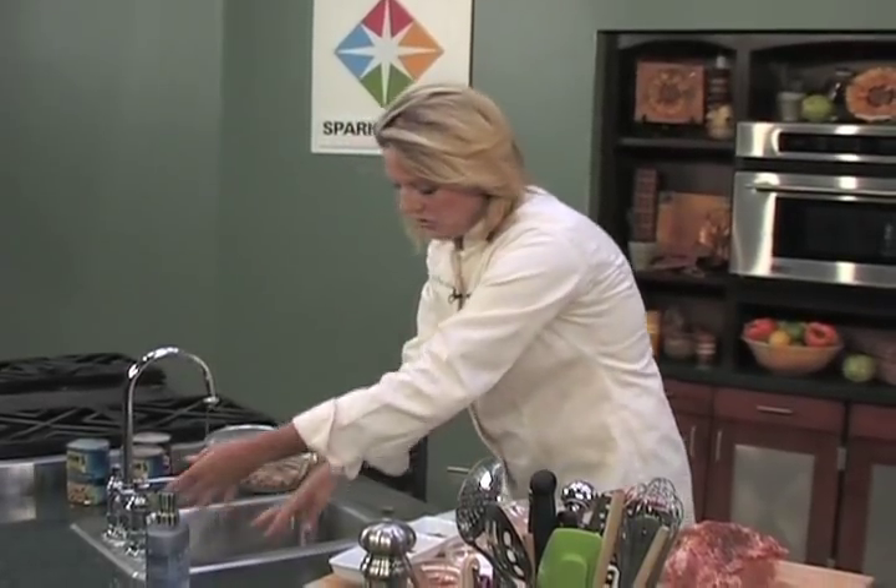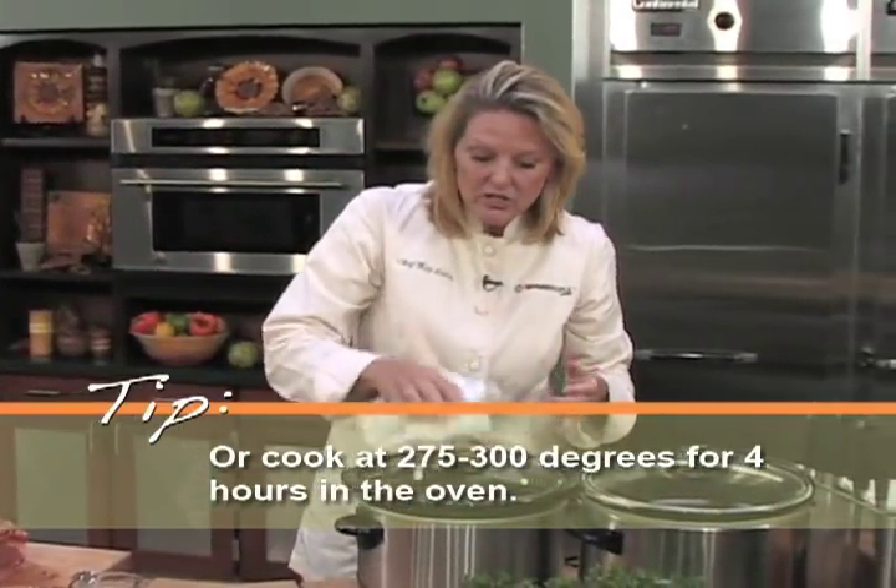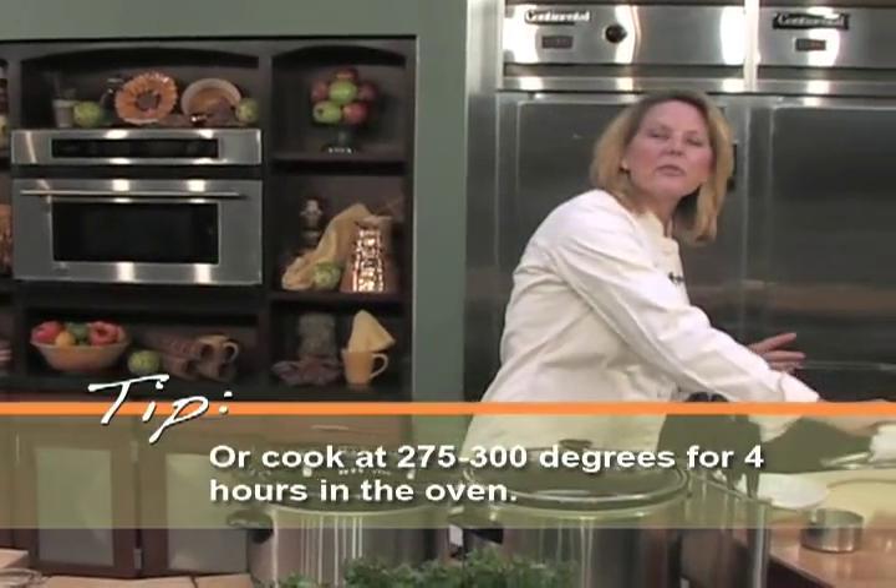I'm just going to use a slow cooker. If you don't have a slow cooker and you want to do this in your oven, that's fine. It's going to take probably about 275 to 300 degrees for about 4 hours.